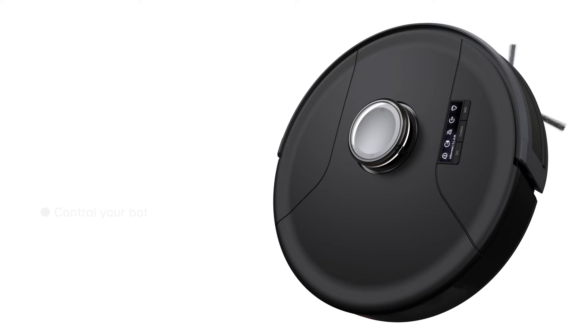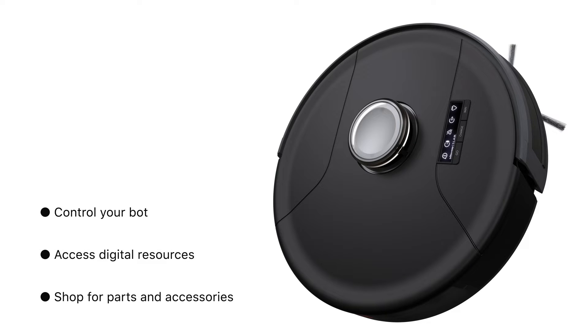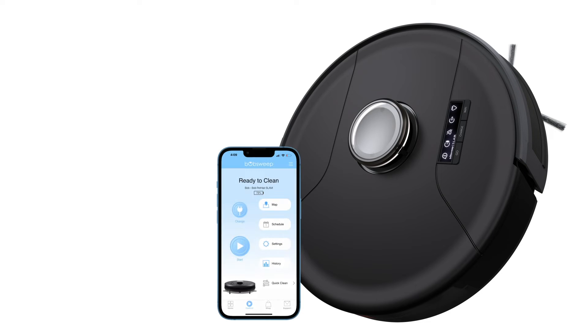With the BobSweep mobile app, you can control your bot, access digital resources, and shop for parts and accessories, all from one place. To unlock the app's full suite of features, connect Bob to a 2.4 GHz Wi-Fi network.